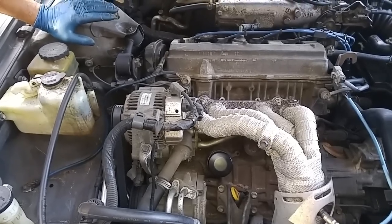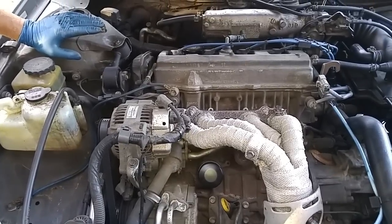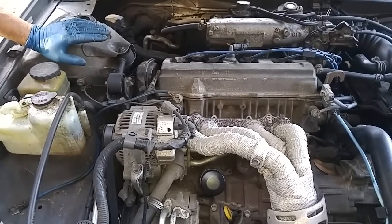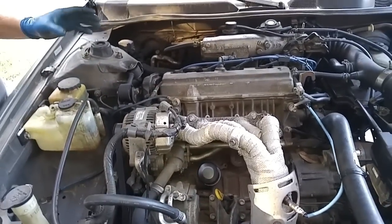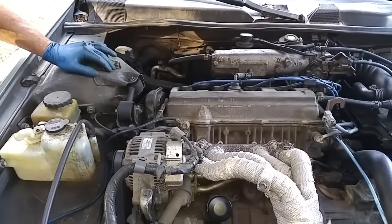If you're in a situation where the timing belt is broken, this is a non-interference engine, so you can put on a new belt without worrying about bent valves. Replacing a broken belt is a pretty straightforward procedure. You just set the crankshaft at top dead center, take the camshaft and move it to the top dead center mark, and then basically put on the belt.